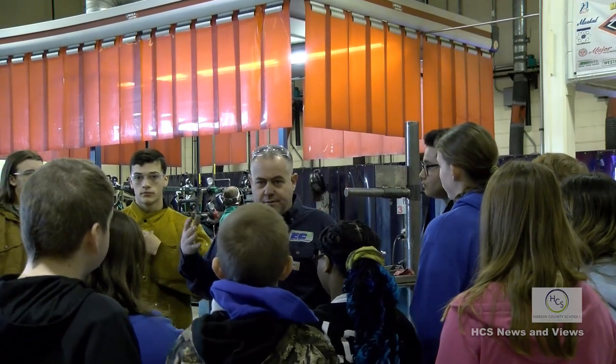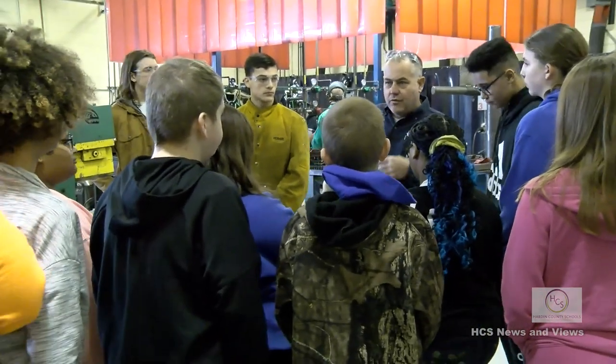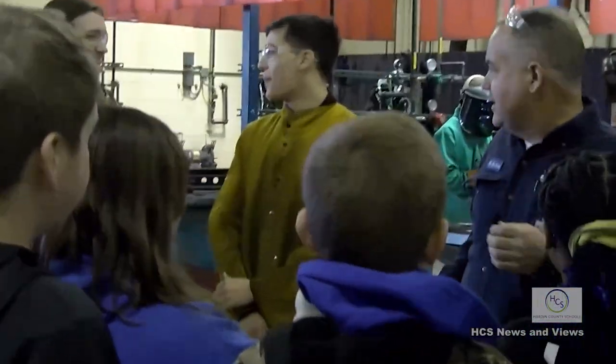We cut and weld different metals, fix farm equipment, and build different things out of metal. It's kind of like carpentry with metal. I'm going to turn this over to Billy Brown and Christian Crest, two senior students, and they're going to explain about the class.